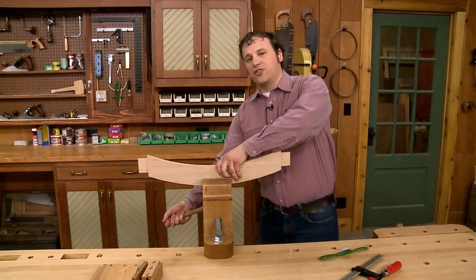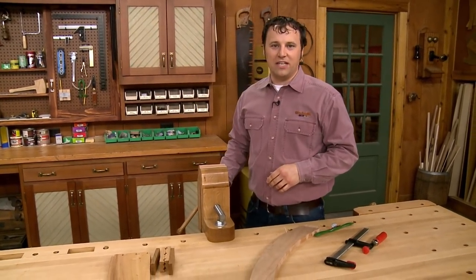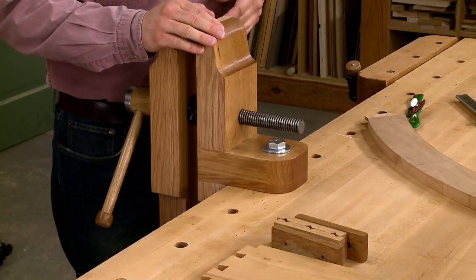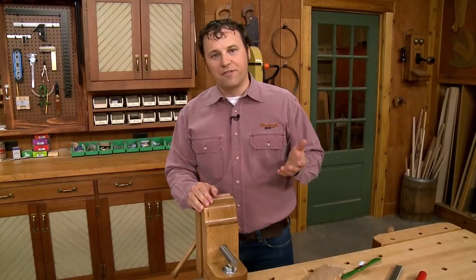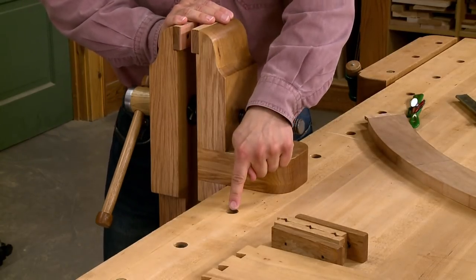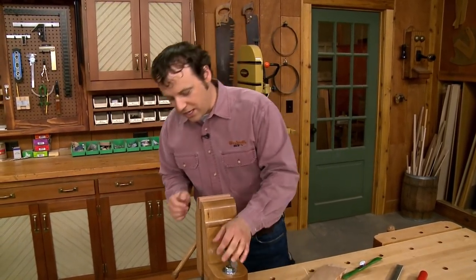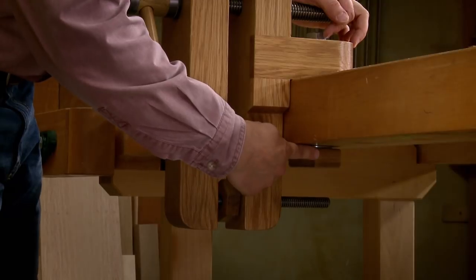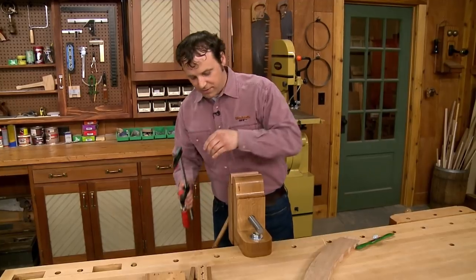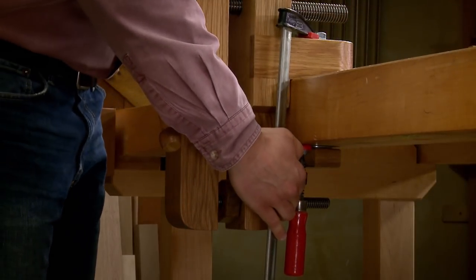Now, since I don't need the vise attached to my workbench all the time, I want to be able to add it and remove it quickly and easily. To give me some flexibility, this vise can actually be attached to a bench in one of two ways. The first way, I've dropped a steel bolt through one of the bench dog holes in my workbench — it'll work with any three-quarter inch diameter hole. Then underneath, the vise is secured with this large wood nut. The second way is to just use an ordinary bar clamp, and clamp it to your work surface using the large bracket on the back of the vise.